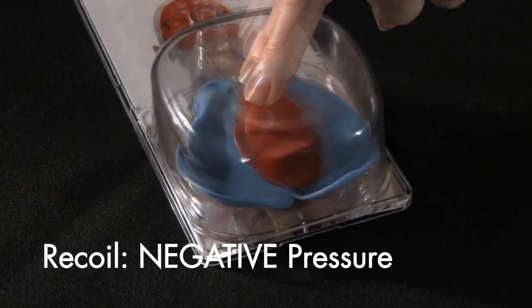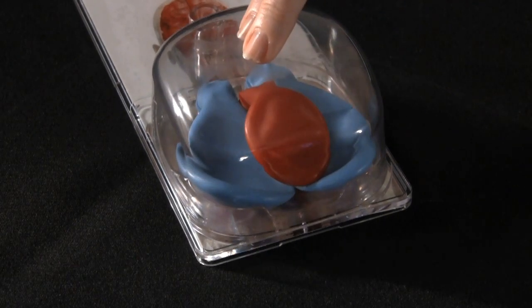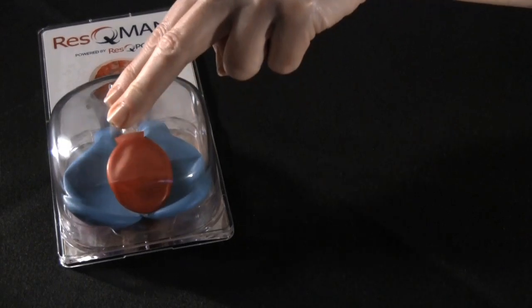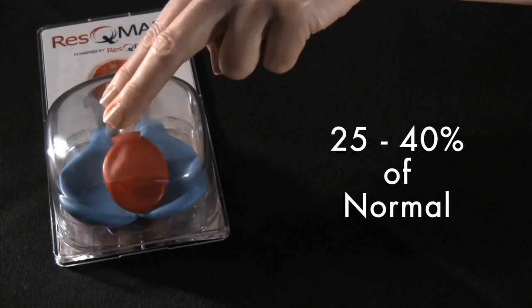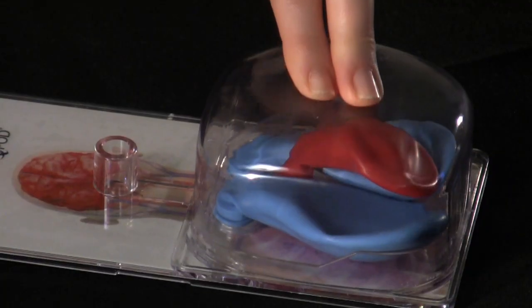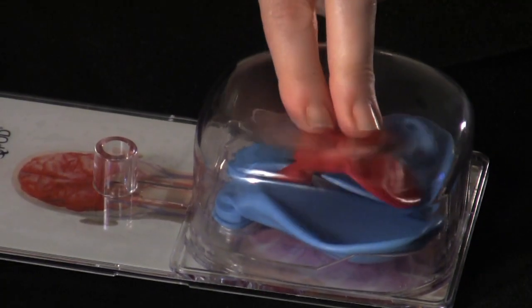This phase of CPR is crucial because the more blood that can be returned to the heart, the more blood that can then be circulated forward on the next compression. However, even with high quality CPR, we only circulate 25 to 40% of normal blood flow. As we can see here, the heart is not completely filling.